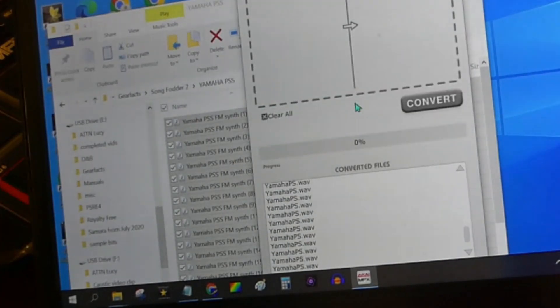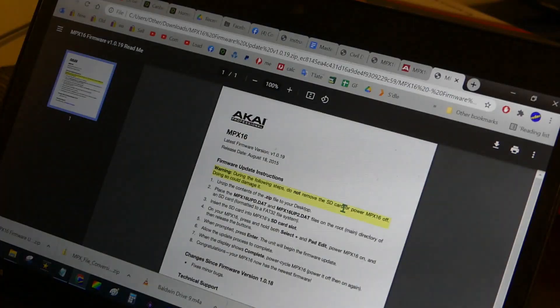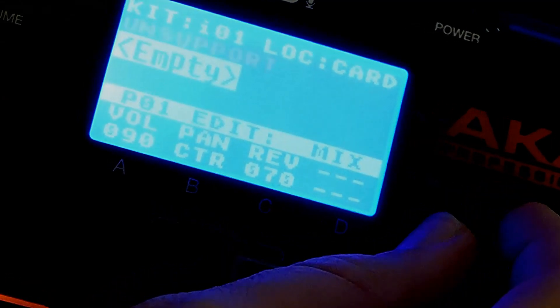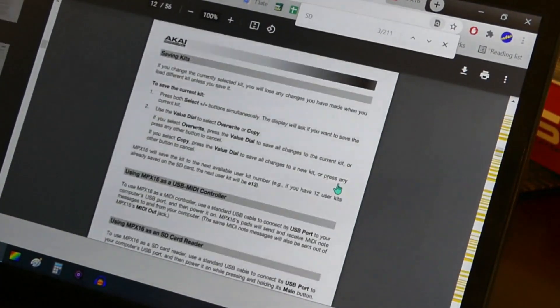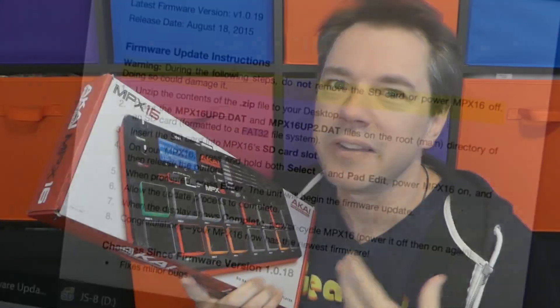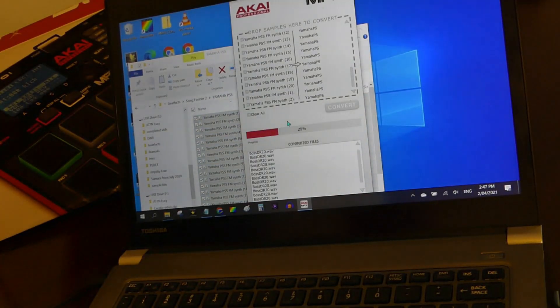Now I figured we were good to go, but nope, I'm still getting that unsupport error. I thought maybe a system update was in order, and this was actually quite an easy function to perform. Done. Now let's play those samples. What? Unsupported once again. So back to the manual for an even deeper dive. After all of this messing around, I realised that my SD card simply had to be set to Fat32. So I reformatted my card, transferred my files, and everything was working fine.